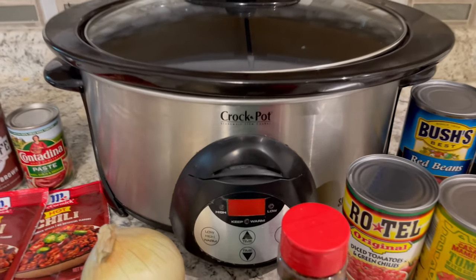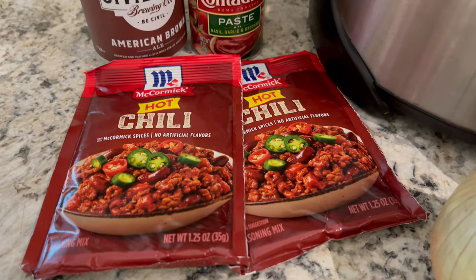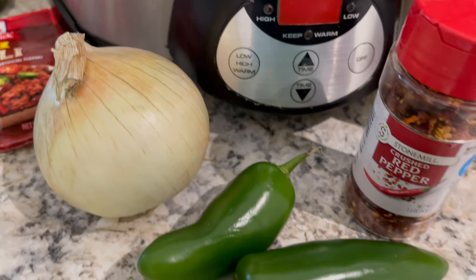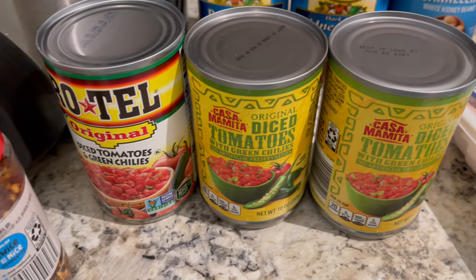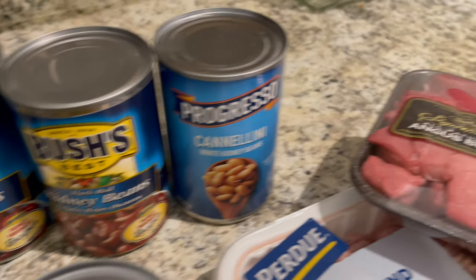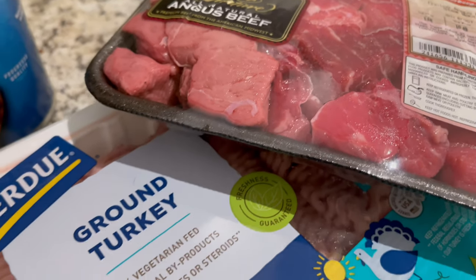Here's everything you need to make my five alarm chili. You'll need a crock pot, two packages of hot chili seasoning, a can of brown ale beer, a can of tomato paste, a medium onion, jalapeño peppers, red pepper flakes, three cans of diced tomatoes with green chili, red beans, kidney beans, cannellini beans, a pound of stew meat, and a pound of ground turkey.